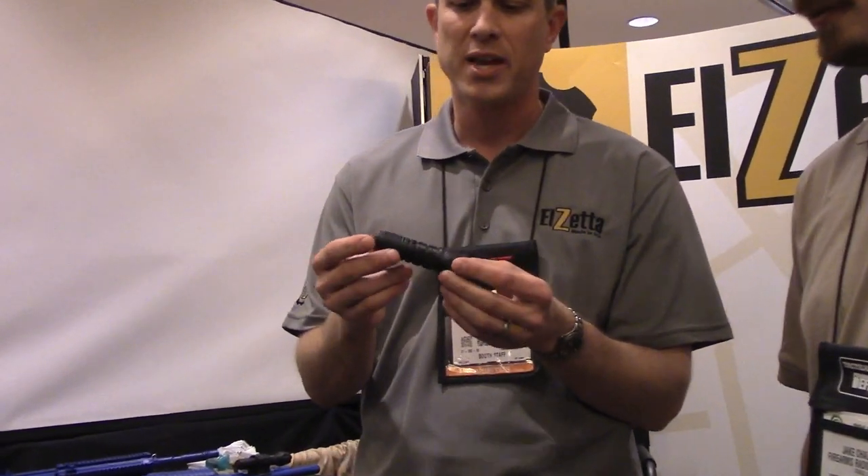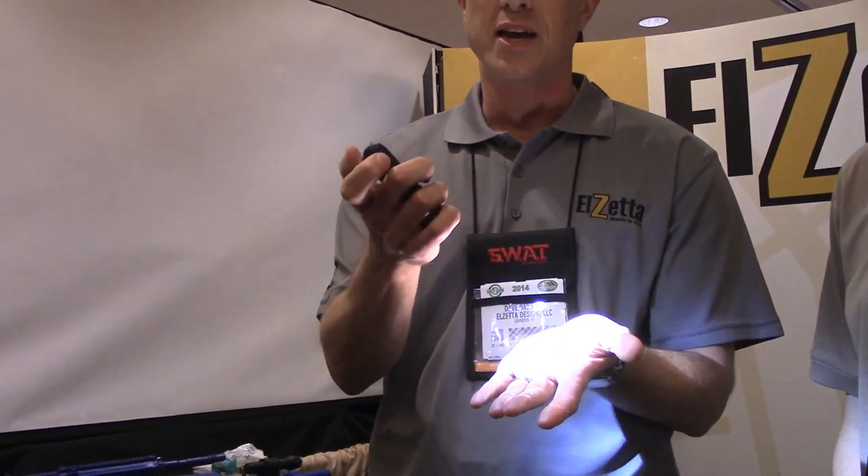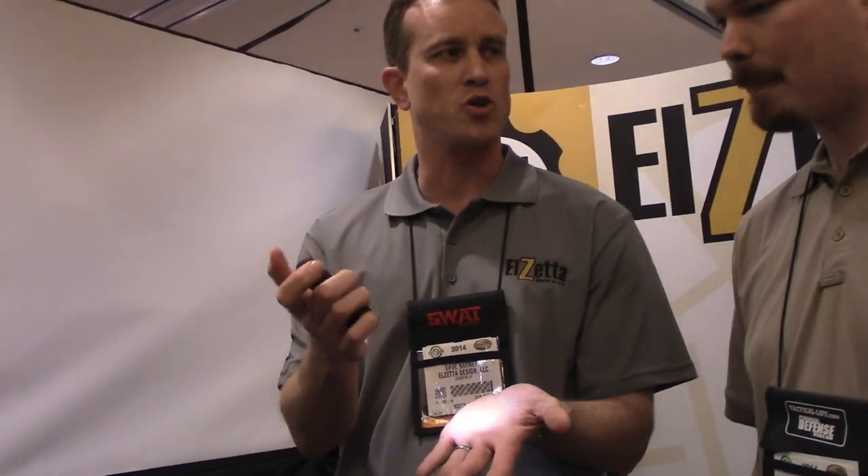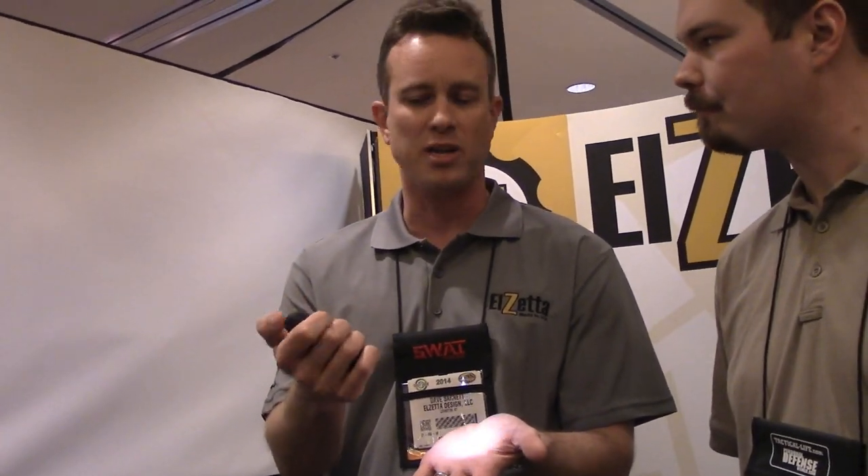Here is one of the prototypes. It's going to produce 300 lumens. This one's got our high-low tail cap, so low is going to be about 15 lumens. Of course with LZetta there's never any silly multiple clicks — I can change modes one-handed by rotating the tail cap.